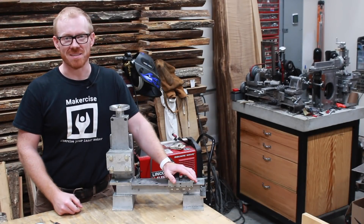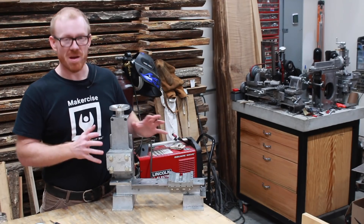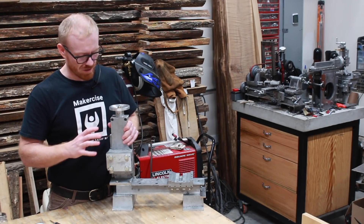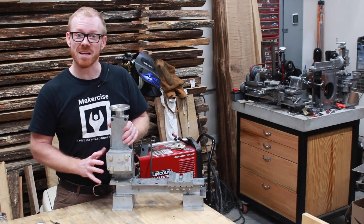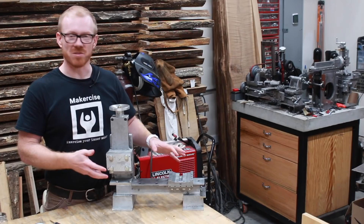Hi, I'm Kressel Andersen. This is Makersize. I'm building a horizontal mill and I'm about halfway done with it, but in this episode I'm only going to be covering the assembly of the headstand and the bed. That and a little bit of the backstory that got me to this point.